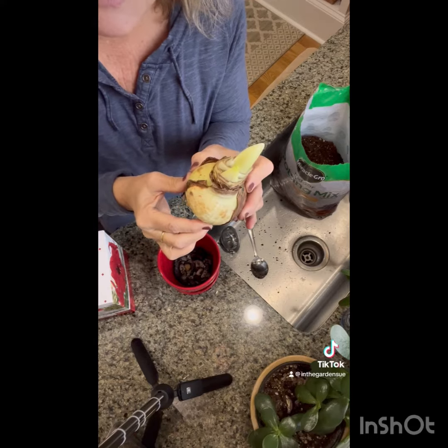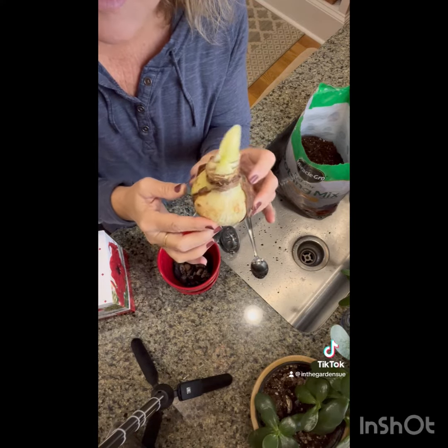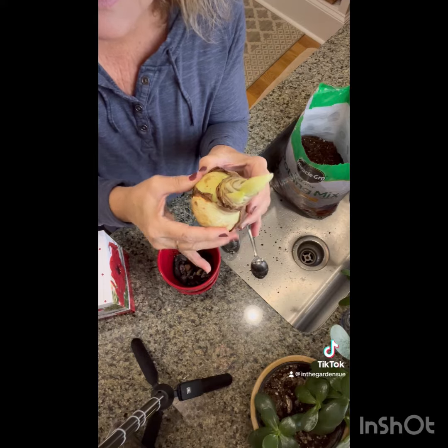First, you want to get your amaryllis bulb and make sure there's no sign of damage or mold. You want to squeeze it to make sure that it's nice and hard.